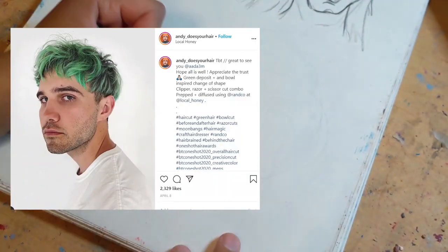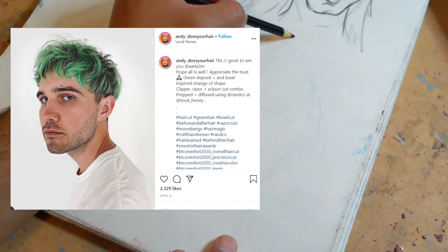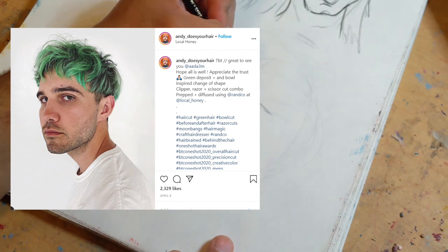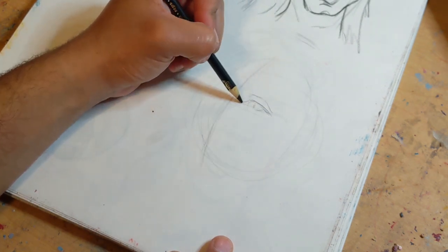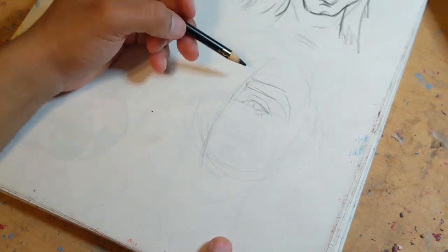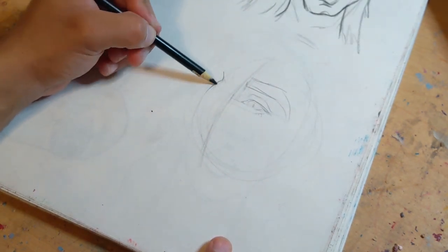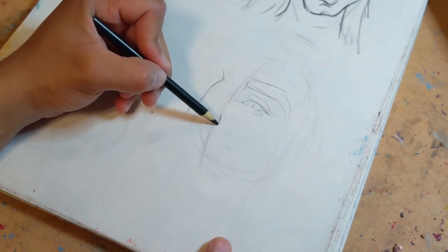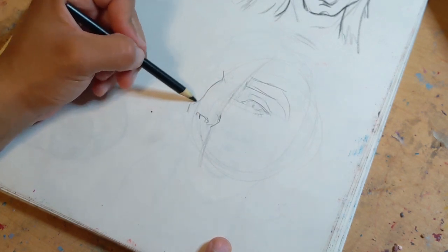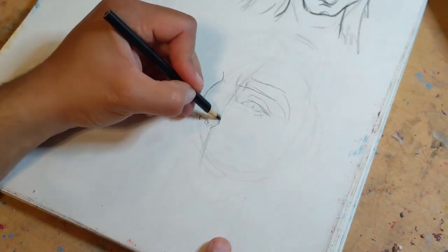On to the second drawing. This one is inspired by Andy Does Your Hair on Instagram — he has awesome hair posts, y'all go check it out. I wanted to do a caricature with this guy because I loved his hair — how quaffy it was — and loved his eyebrows. His face was pretty easy to draw. This also takes a lot of practice. Like I said, I was heavy into realism — I wasn't amazing, but I definitely learned shapes and how to look at figures differently.